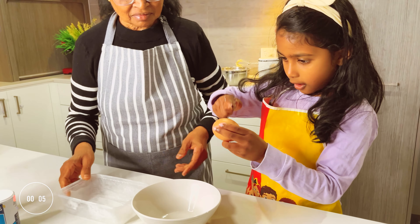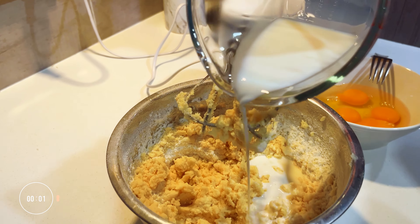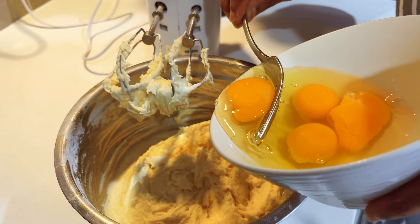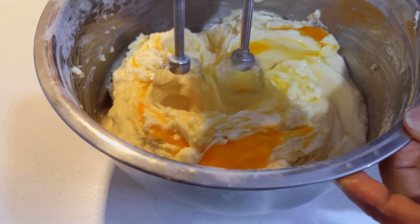Next add four eggs and half a cup of fresh milk. An important tip is to add one egg at a time and blend.